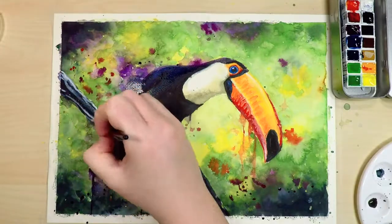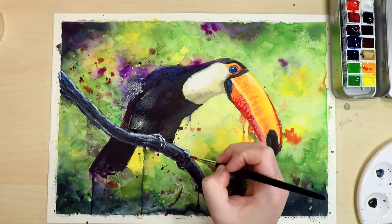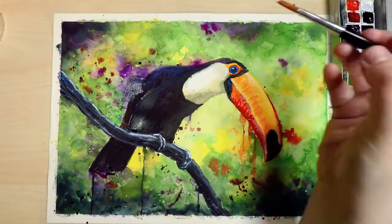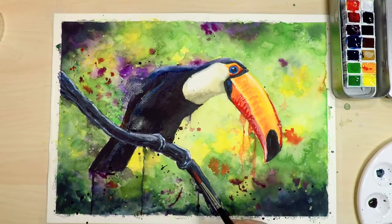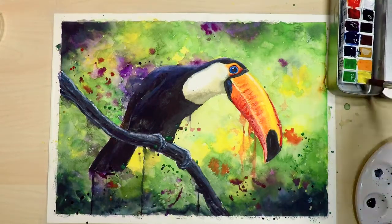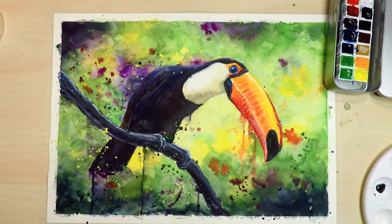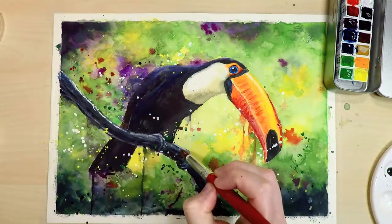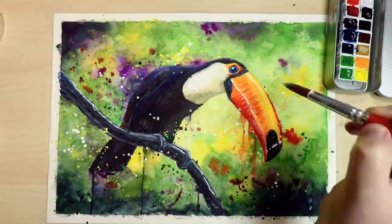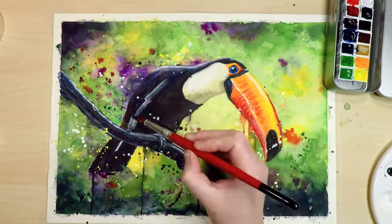Here I'm using some gouache for the highlights — this is just an opaque kind of watercolor that behaves pretty much the same way, and the more water you add the more transparent it is, so if you want a really opaque highlight try not to add too much water to it. I waited for the painting to dry and then went in with some yellow, green and white splatters, using the gouache for the white splatters so it comes up really opaque. I'm also using that opaque white gouache to bring out some of the highlights in the branch, the beak and the back of the bird.